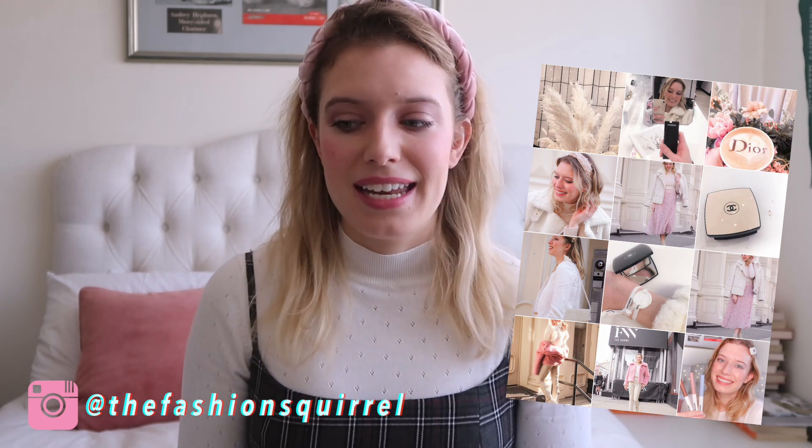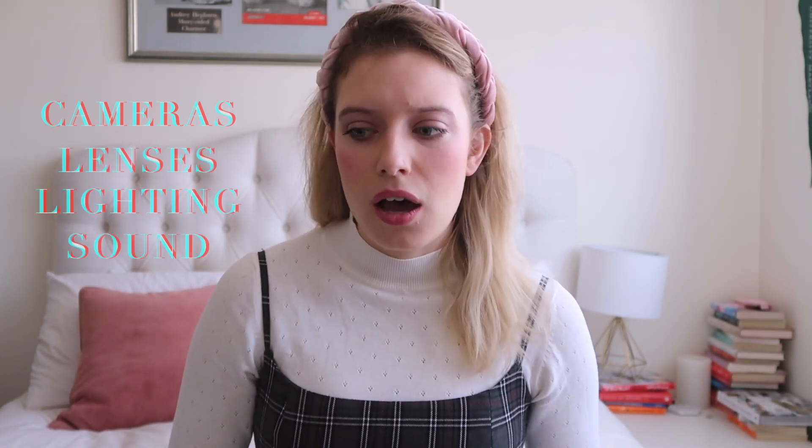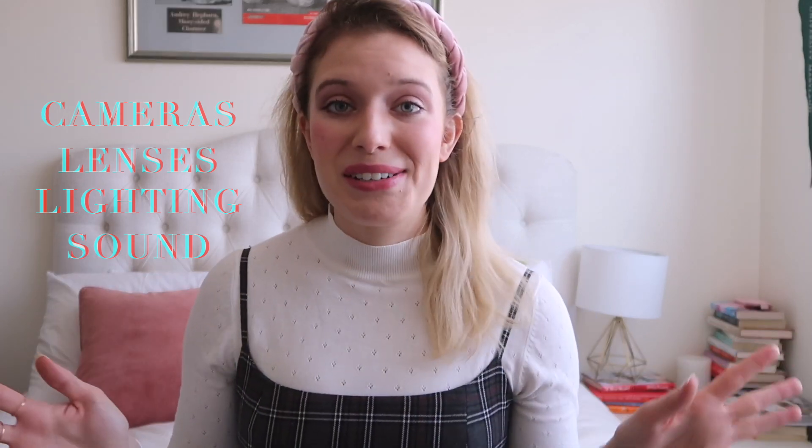Hi everyone, welcome back to another YouTube video. Today's video is going to be all about my equipment — things I use for filming, whether it be YouTube videos or the photography I do. I have an Instagram account called The Fashion Squirrel and I actually take all of the pictures myself. We're going to go through cameras, lenses, lighting, sound, and any other equipment that I have.